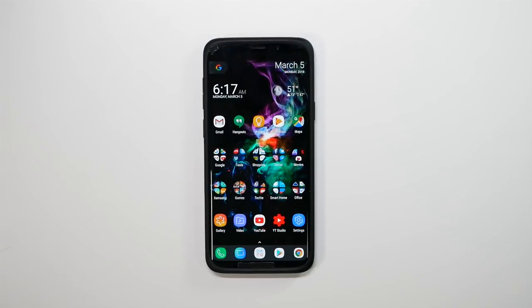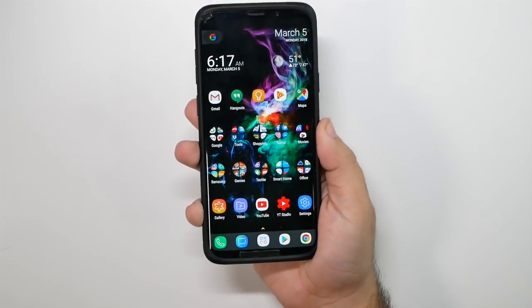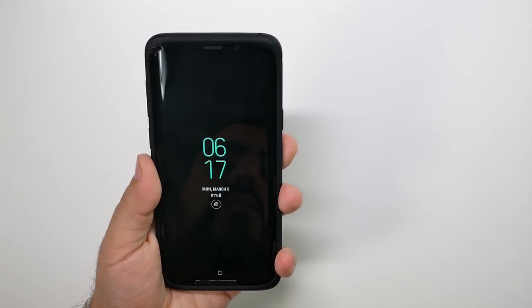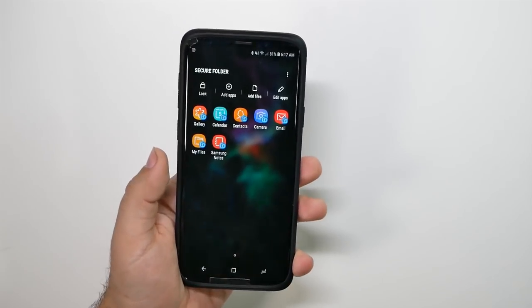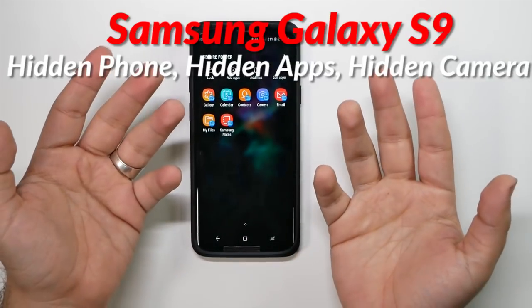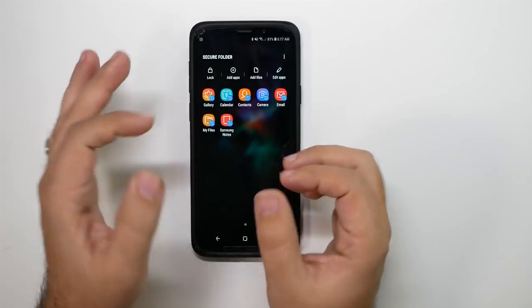This next one takes hiding stuff to a whole another level. If I unlock my phone with this finger, you see my regular home screen. However, if I unlock my phone with this finger, I go to my secret phone. This is called the Secure Folder, and it has been on past Samsung devices before. Now, depending on which fingerprint you use, you can have a completely separate phone entirely.